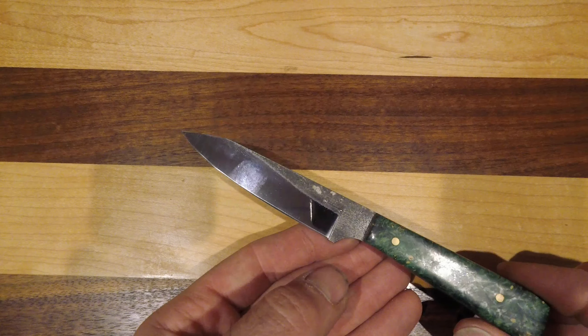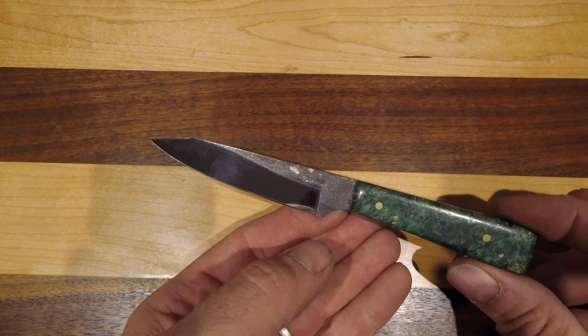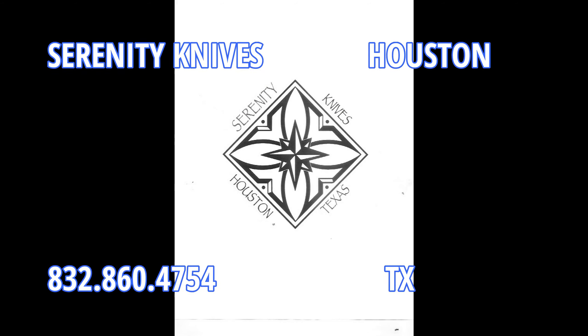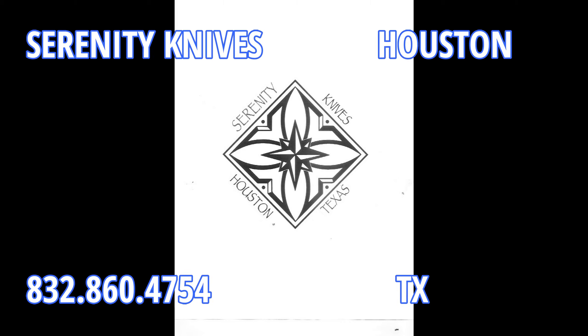2 1/8 inch brass pins in it, and otherwise all the current pricing and sizing data is on the website. Thanks for watching.